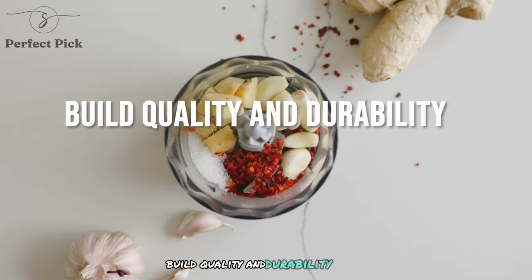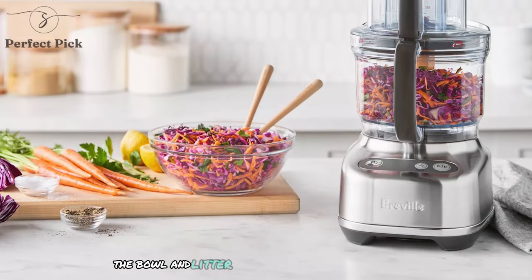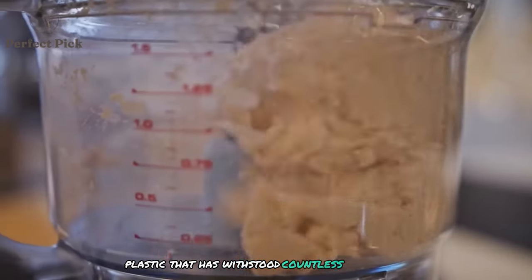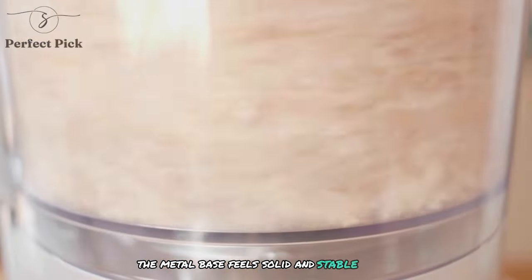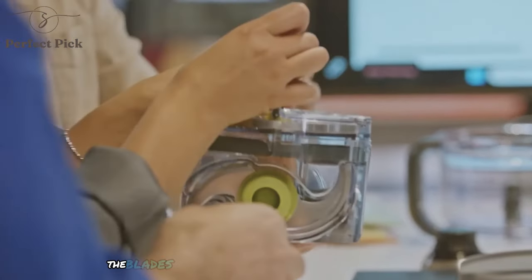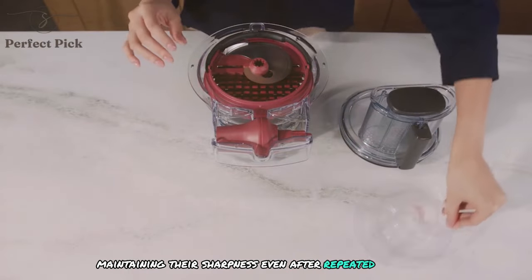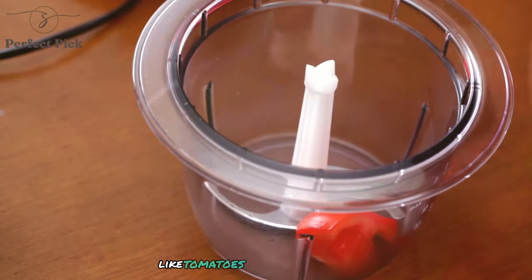The Paradis 9's construction is top-notch. The bowl and lid are made from ultra-durable, BPA-free Tritan trademark plastic that has withstood countless uses and trips through the dishwasher without showing any signs of wear. The metal base feels solid and stable even when processing heavy loads. I appreciate that Breville has prioritized durability, as it gives me confidence that this appliance will be a long-term kitchen companion. The blades and discs are made from high-quality stainless steel, maintaining their sharpness even after repeated use, with no dulling observed even when processing acidic ingredients like tomatoes or citrus fruits.